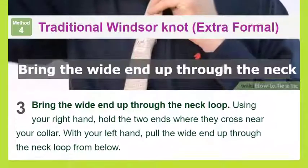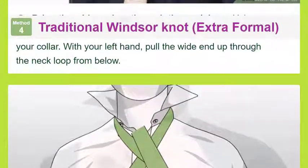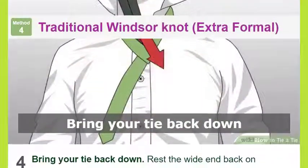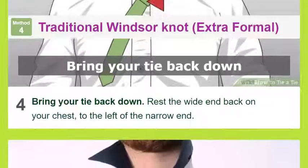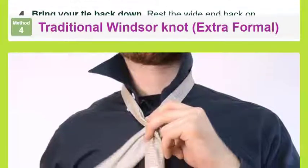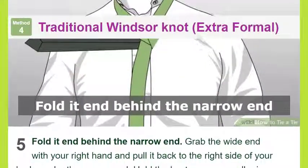Bring the wide end back down, resting it on your chest to the left of the narrow end. Then grab the wide end with your right hand and pull it back to the right side of your body under the narrow end, holding the knot near your collar in place with your left hand. Bring the wide end up to the neck loop from the front, keeping it on the right side.